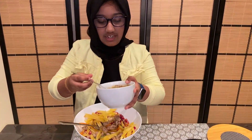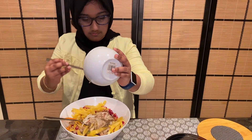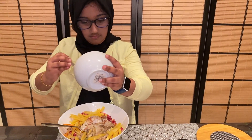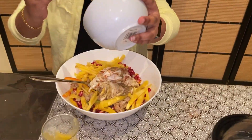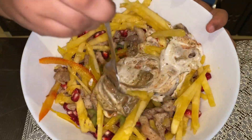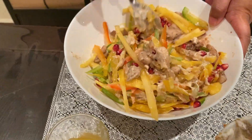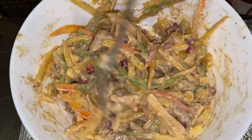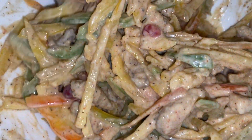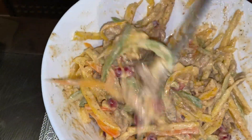Then add the mayonnaise mix to it. Then mix it well. If you want the salad more spicy, you can add more salt, more pepper powder and chili powder.